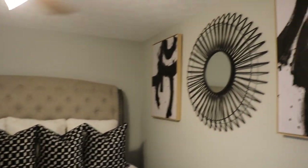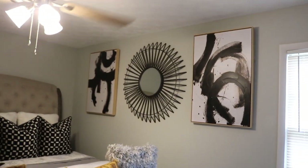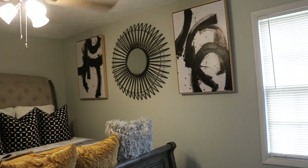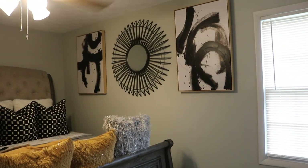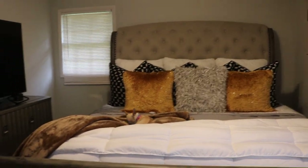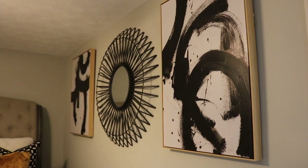I went with the bigger pieces of art because the room is on the smaller side. I didn't want to use small pieces — in my opinion that would have made it look even smaller. So I think with art on this scale it makes a bigger statement. Let me make sure everything is complete — there we go, now everything is done.